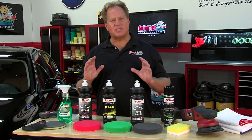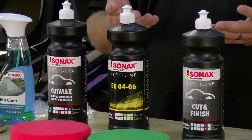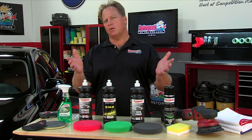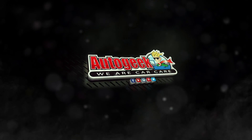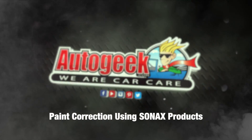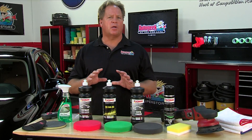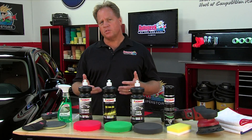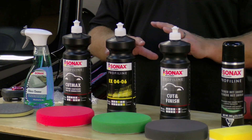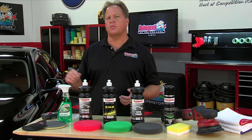Sonax offers one of the most extensive lines of premium car care products in the world today. I'm going to share some of the really nice products that anybody could start out with to get show car results at their home or in their shop. I'm going to walk you through a process of how to polish your car, starting with visual inspection, feeling the paint, choosing the right product, and then sealing the paint.